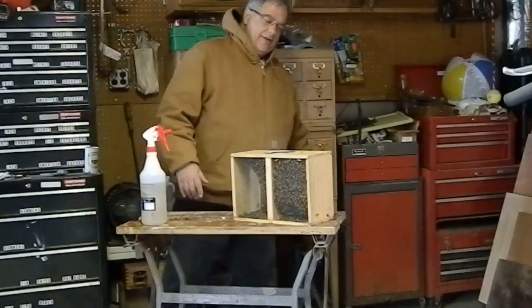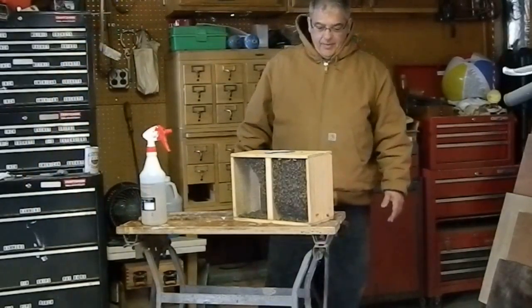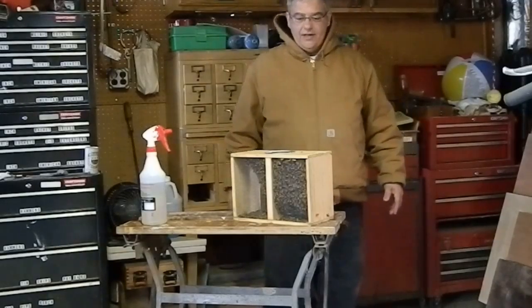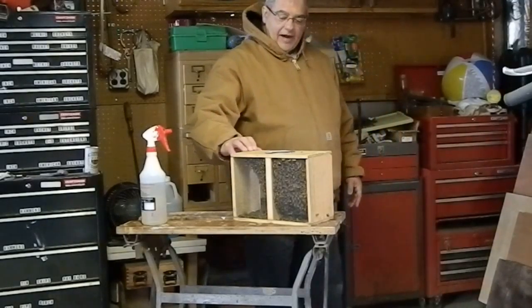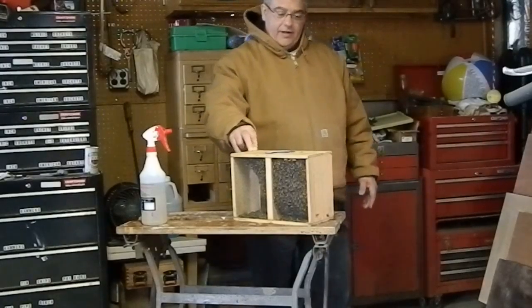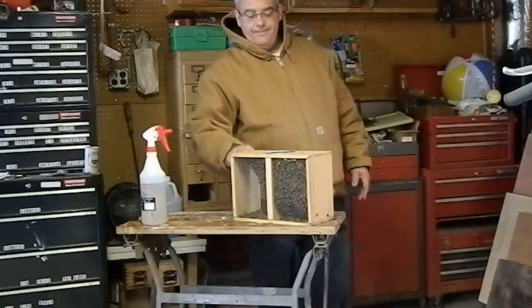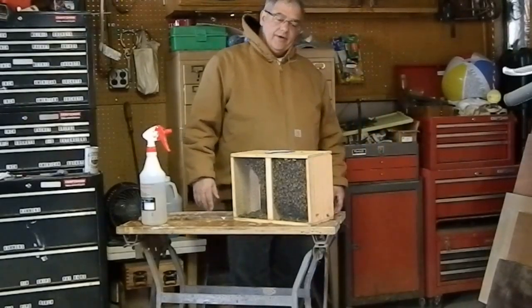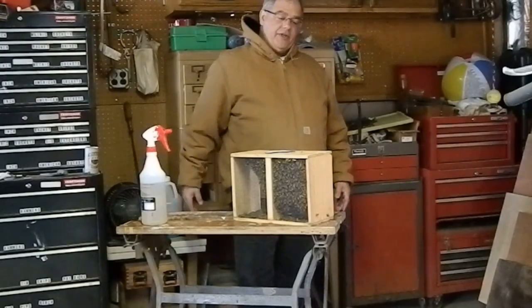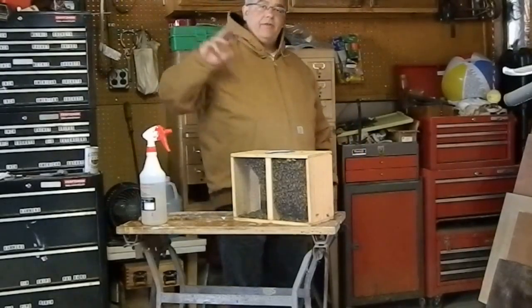I'm getting a little sugar water, but officially beekeeping 2016 has started. We'll install the packages tomorrow — today is a little too cold. The gentleman told me it's a little too cold, but tomorrow should be fine. We'll use both apiaries this year: three packages in one apiary and three in the other.